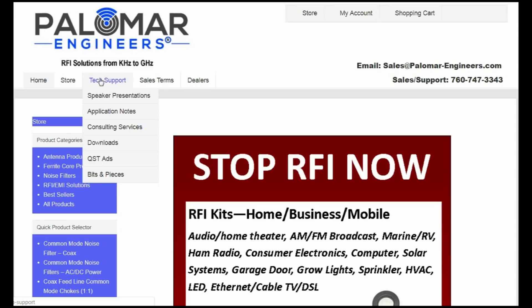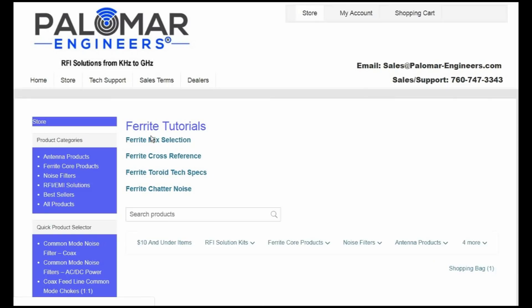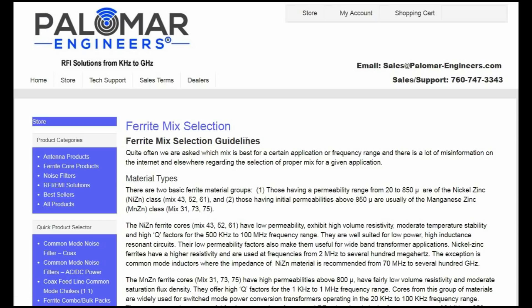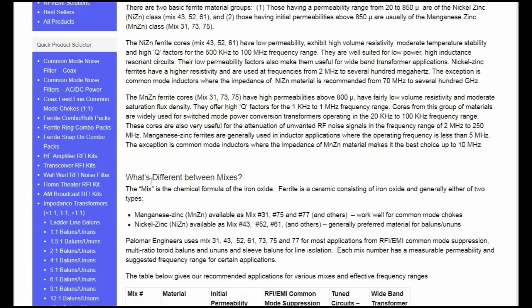Let's take a quick look at tech support, application notes, and ferrite tutorials. Let's do mix selection, because that has always been the most confusing thing for me. There are two material types: nickel zinc and manganese zinc core material. Manganese zinc is type 31, which is what I've used in the past. These three paragraphs — if you can remember the stuff in them, it will be very helpful. In some cases you do need to use the manganese zinc; in other cases, the nickel zinc. And they explain that. If you're not sure, just buying one of their products means they've already made the correct selection.